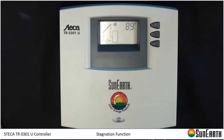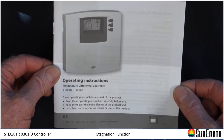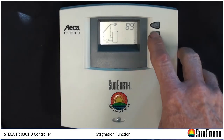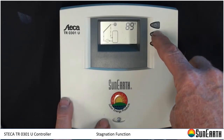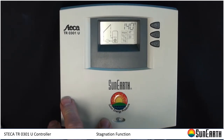Today we're talking about the STECA or SunEarth SETR0301 controller. There are videos available on basic operation. I'm going to go over some quick items so you know what we're talking about. The manual that comes with the controller describes how to set the high limit for the tank. That's the main menu, accessed by pressing and holding the SET button. The first number you see is 140 — that's the default for the tank high limit.